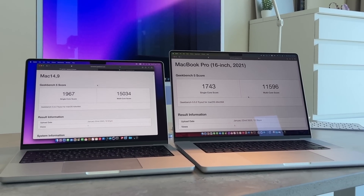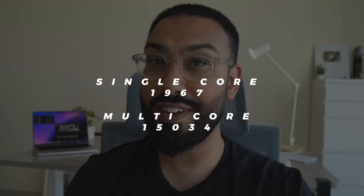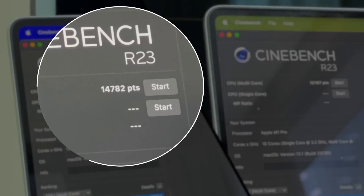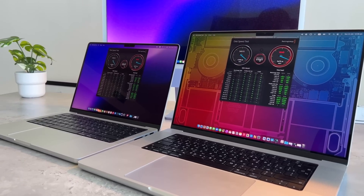When it comes to benchmarks, I ran through the normal range — things like Geekbench, Cinebench, and a few others. Unsurprisingly, the M2 Pro performs better than last year's M1 Pro, as we'd expect with the extra cores. A multi-core rating on Geekbench showed about a 25% improvement from the M2 Pro versus last year's M1 Pro. On Cinebench graphics, there's about a 19% improvement. Disc speed was very similar, although there was a slight improvement in write speed for the M2 Pro.